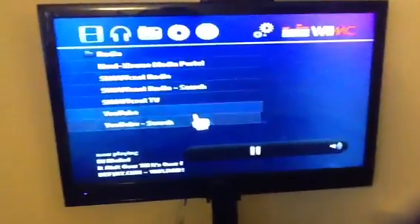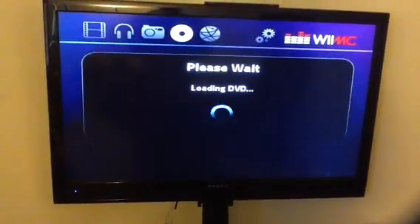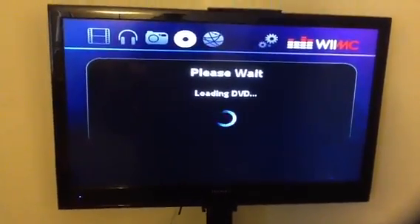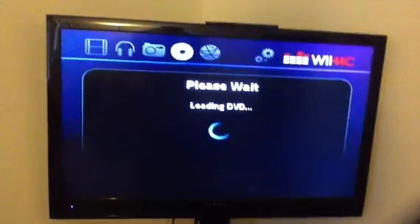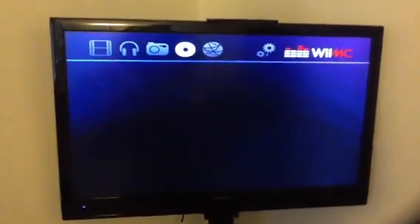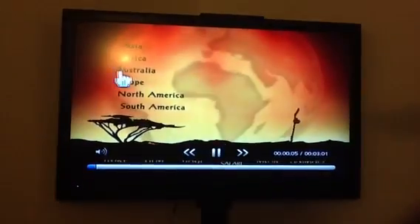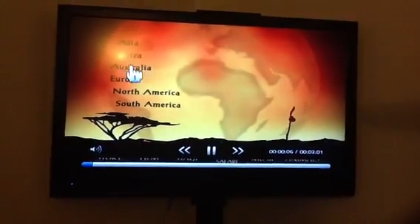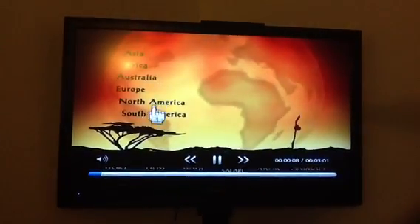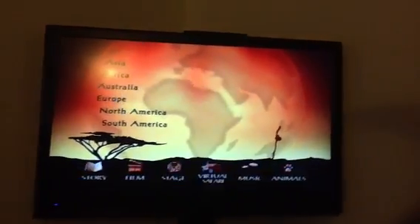There's a YouTube search, which as you saw in the first video works very well. And I want to prove to you now that your Wii is capable of being a DVD player. A regular DVD player costs about $30 — this is included with the mod for free. And it's an excellent DVD player. Just click wherever you want and play. So, that's how it works.